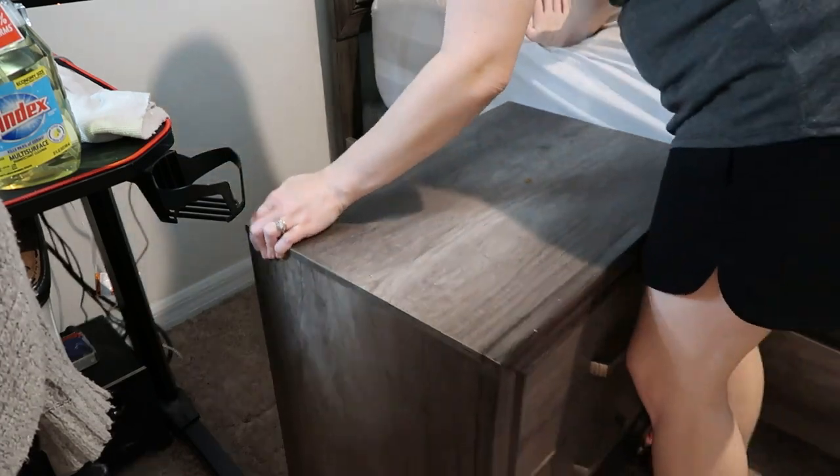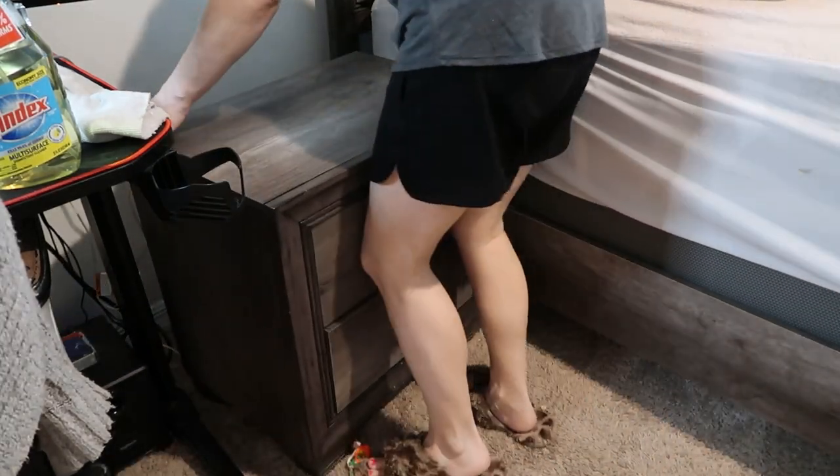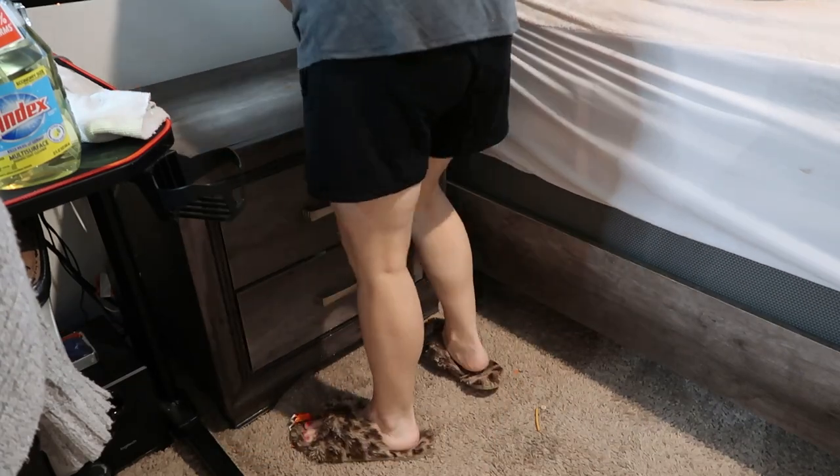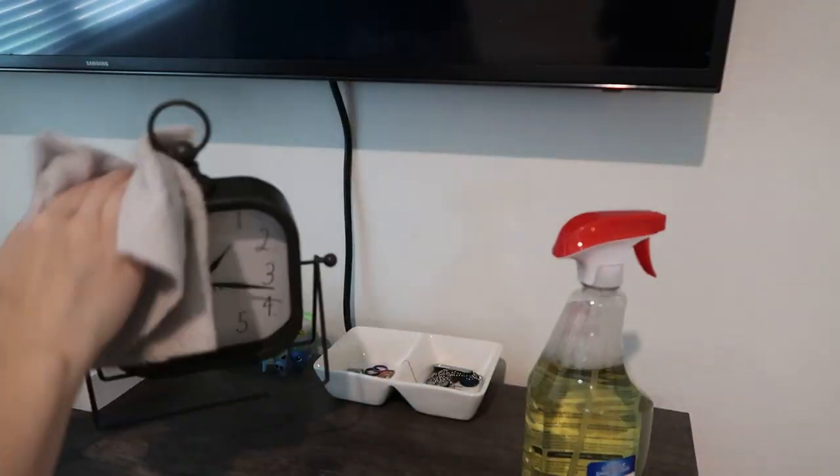Put all the furniture back where it goes and make sure to dust off any trinkets that live on top of these pieces. Dust your lamps, dust your clocks — all of those things — dust them off really, really well.